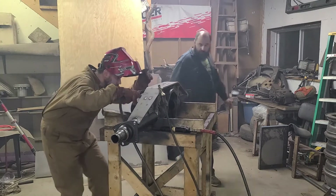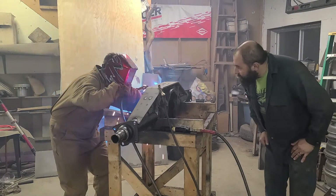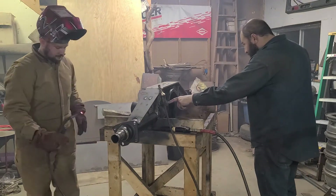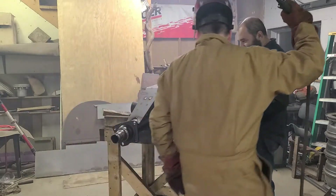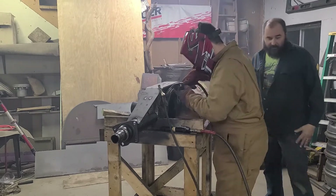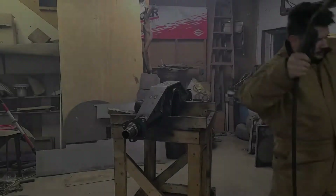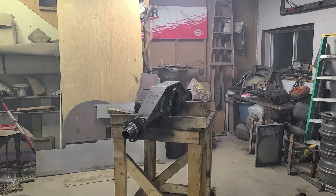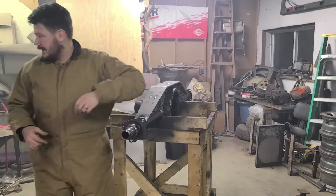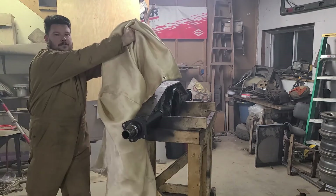Everything's hot. I'd like to redo a bad spot because it looks rough — the way it transitions there, there's a void. I would do a root pass, let it cool, and do another pass. I'm going to reheat it to 400 again, then grab my fiberglass blanket and wrap it up like a baby.